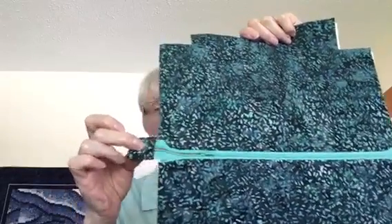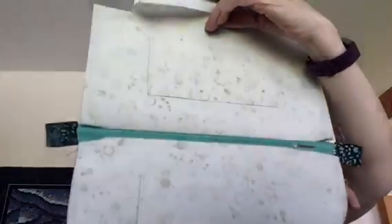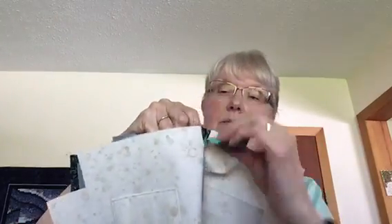Flip the zipper over and do exactly the same thing on the other side of the zipper with the exterior and the lining. You'll end up with something that looks like this, with the zipper right across. Put your tabs on the end of your zipper. This is the exterior and this is what the lining looks like. Then follow the pattern for putting it all together.